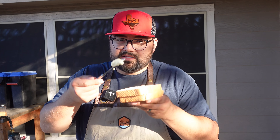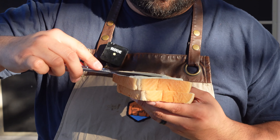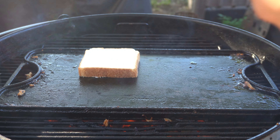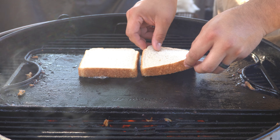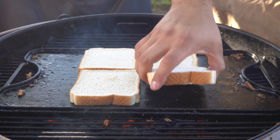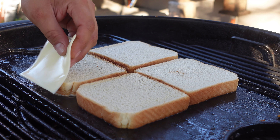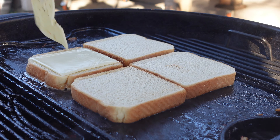Now it's time to toast our buns. Today we're going to use mayonnaise instead of butter. Now we're going to start putting our cheese down — we're going to use white American and some pepper jack.